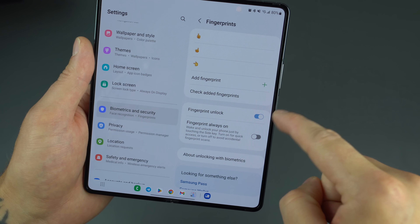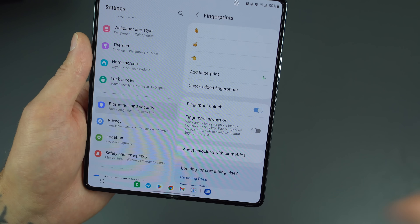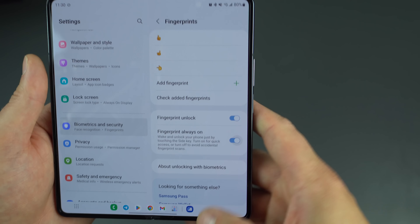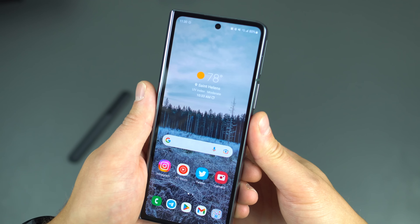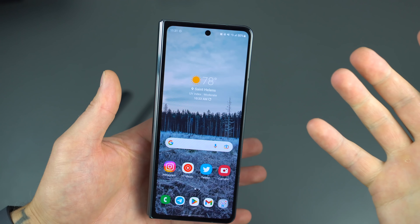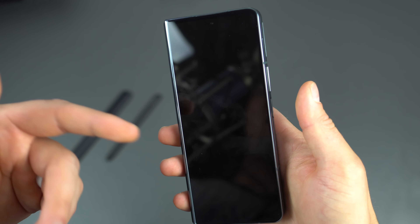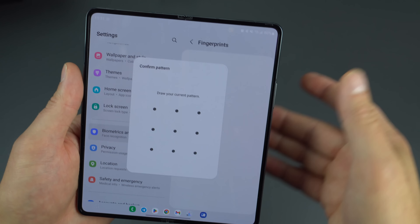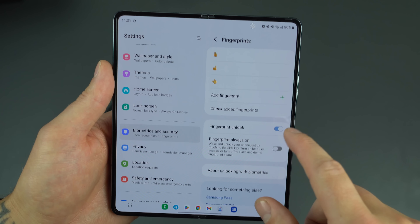Fingerprint unlock can be enabled or disabled right there. There's also Fingerprint Always On, which will wake and unlock your phone just by touching the side key. I personally don't like that — if my screen is off I don't want to accidentally unlock it. I prefer to press the button and then authenticate, which adds an extra layer of security. But if you want to skip that step, that's completely up to you.